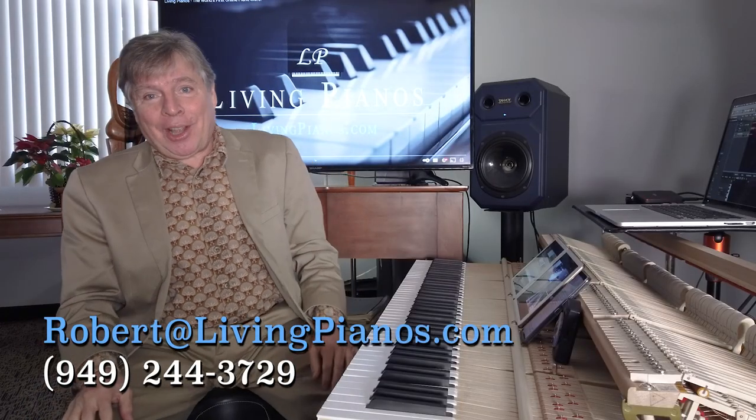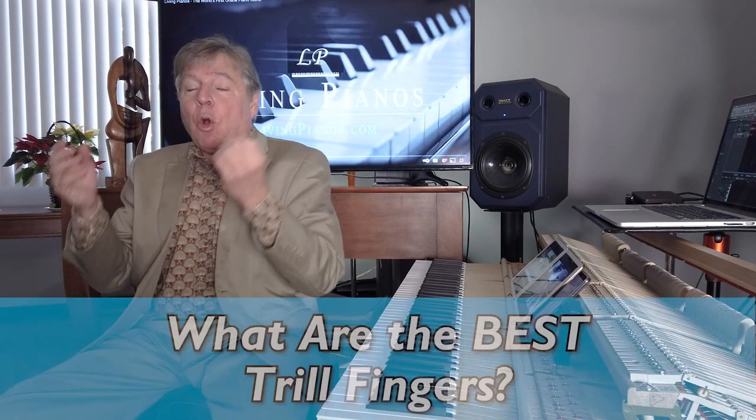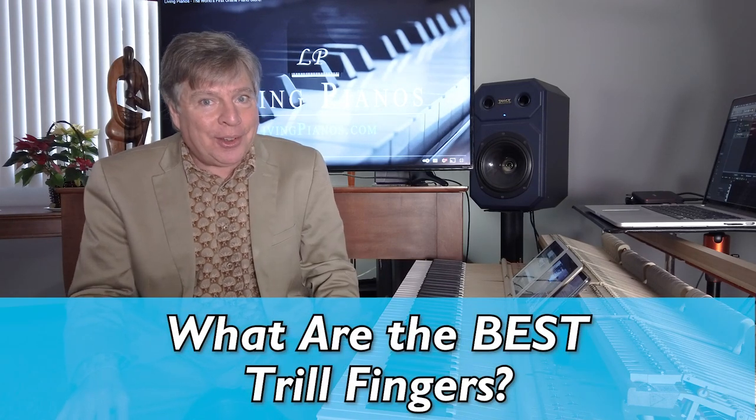Welcome to livingpianos.com. I'm Robert Estrin. Today, the subject, as you might have guessed from the intro, is what are the best trill fingers?